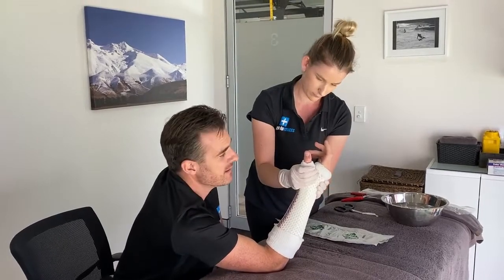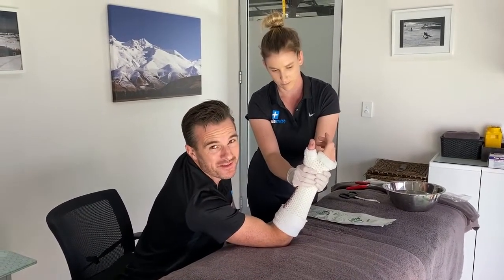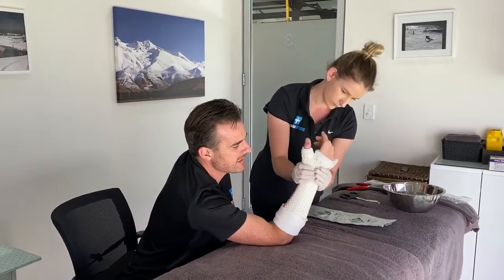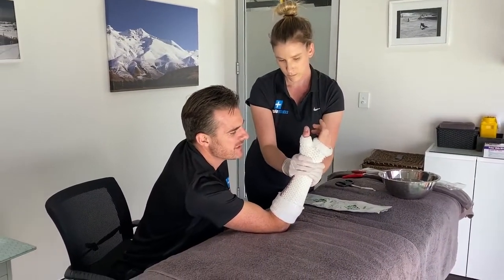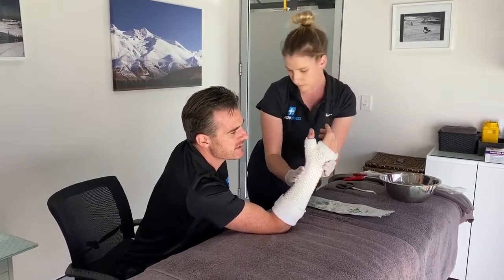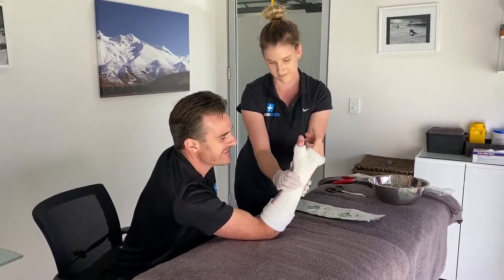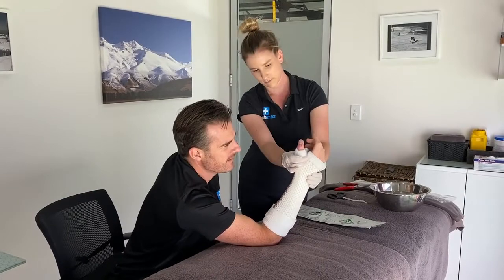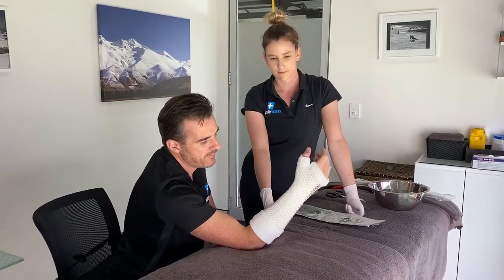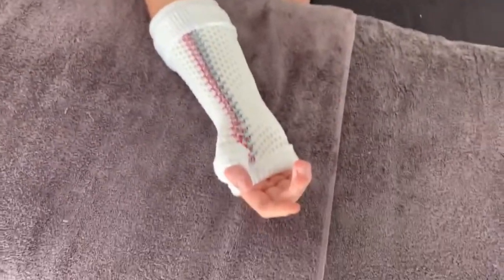It cuts down a lot of time, especially if they're in pain or worried. It takes about two minutes to fully set, and while it's setting the warmth gives some relief. Claire can work on all the little bits, molding it perfectly around the hand — nice and firm and snug. You can feel it slowly getting harder and harder, and all of a sudden there's a fully casted wrist and hand.